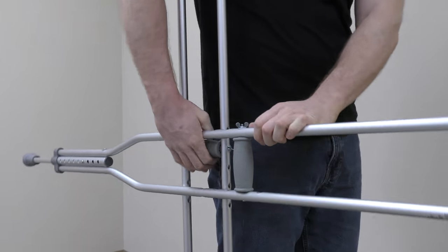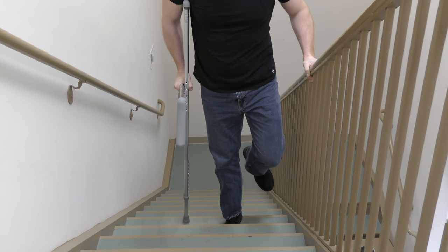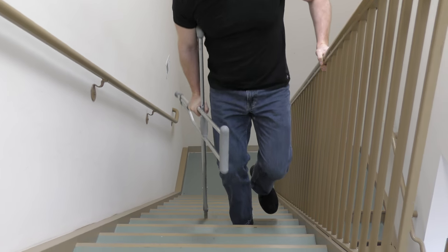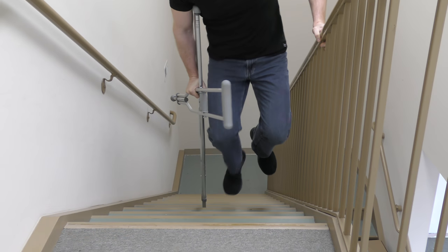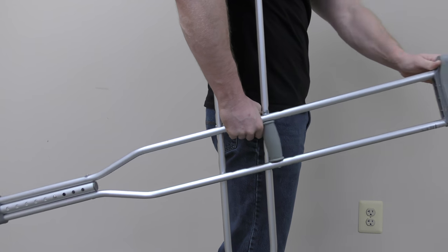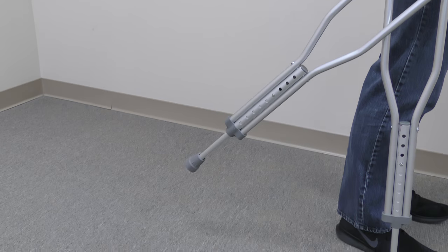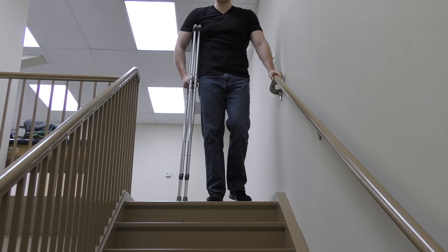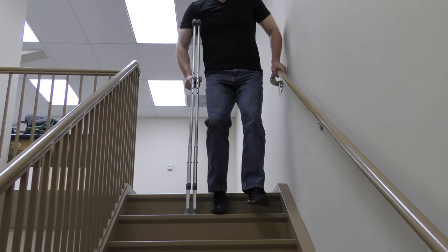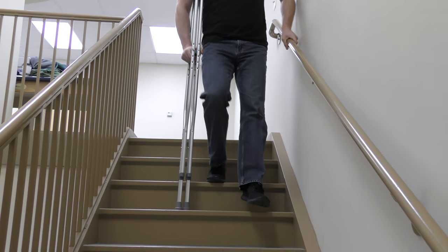Here is another way to hold both crutches on the same side. You want to make sure the free crutch is balanced — if it falls forward or backward, then it is unbalanced and not correct. When coming down the steps, step down with the involved side and crutches first, then followed by the uninvolved side.